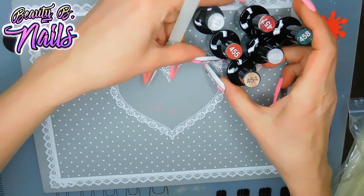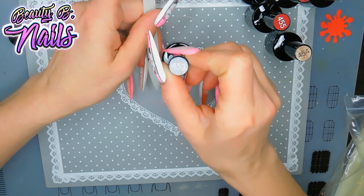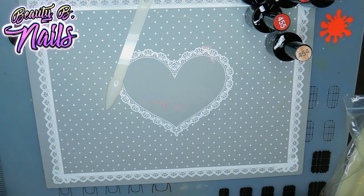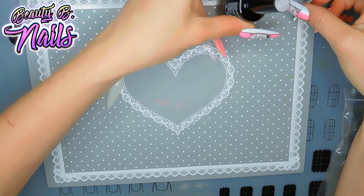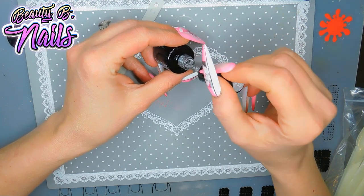I'm excited for that red, guys. That's really one of the main reasons I wanted these colors — was the red. Let's start off with 453. You want to roll it in your hands to mix that consistency up. I'm not going to be applying a base coat because this is just on swatches. Look at that silver holographic gel polish.